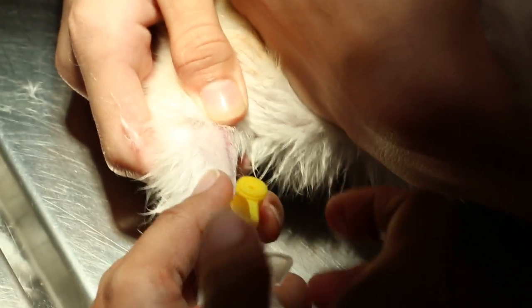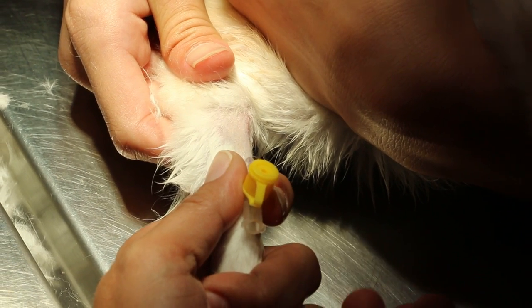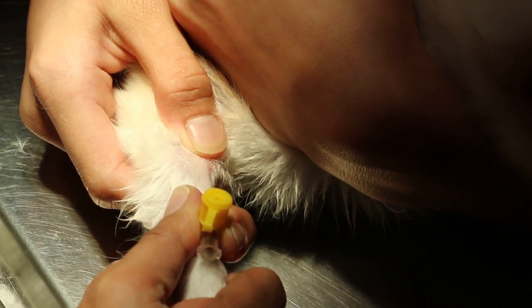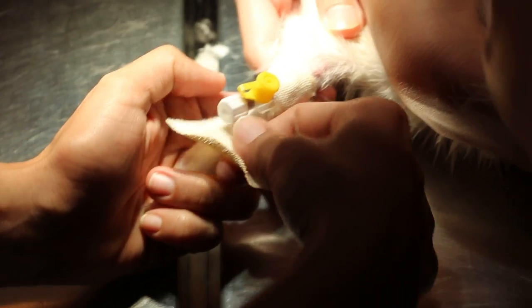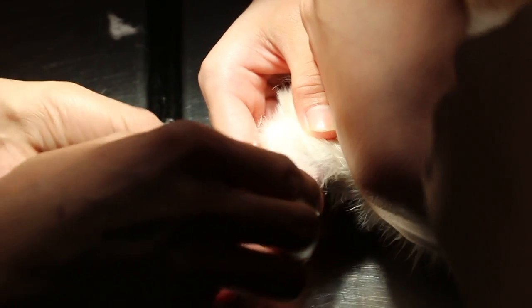Normally a very experienced person like Nash — they are very experienced. Then she might want to tape it first. Tape it first, press. Then she tapes it first. So this is successful — it's in. She tapes the catheter so that it doesn't fall off while we give the IV.